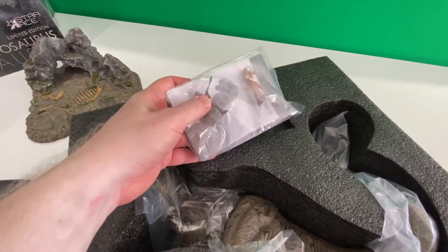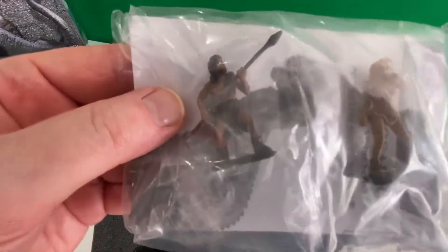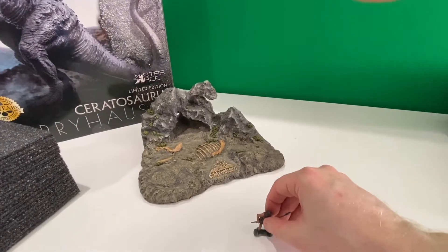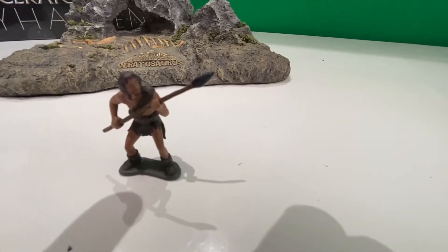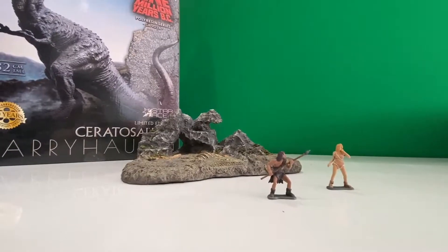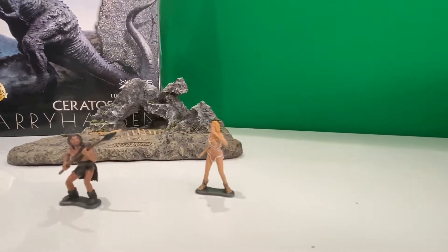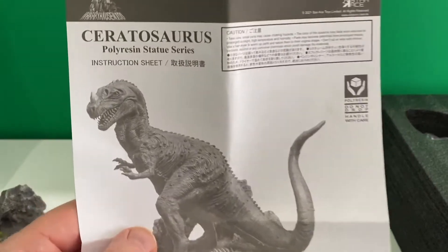Two of the stars of the film there — can you tell me their names? Here's Tumac, played by John Richardson, and Louena, played by Raquel Welch. And of course they're going to be to scale with Ceratosaurus himself or herself.